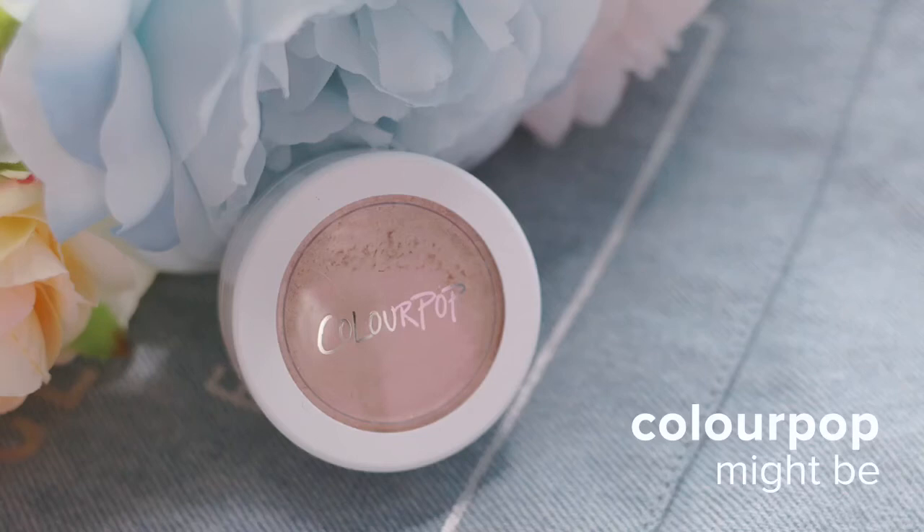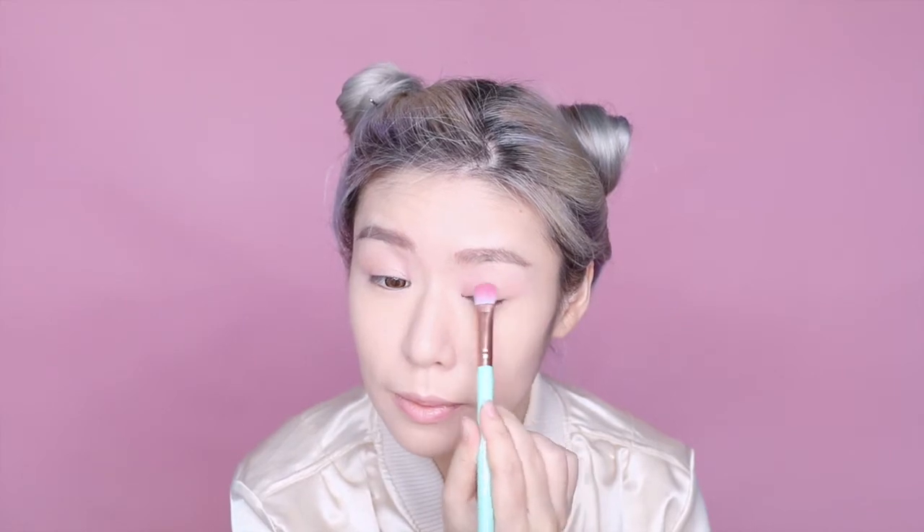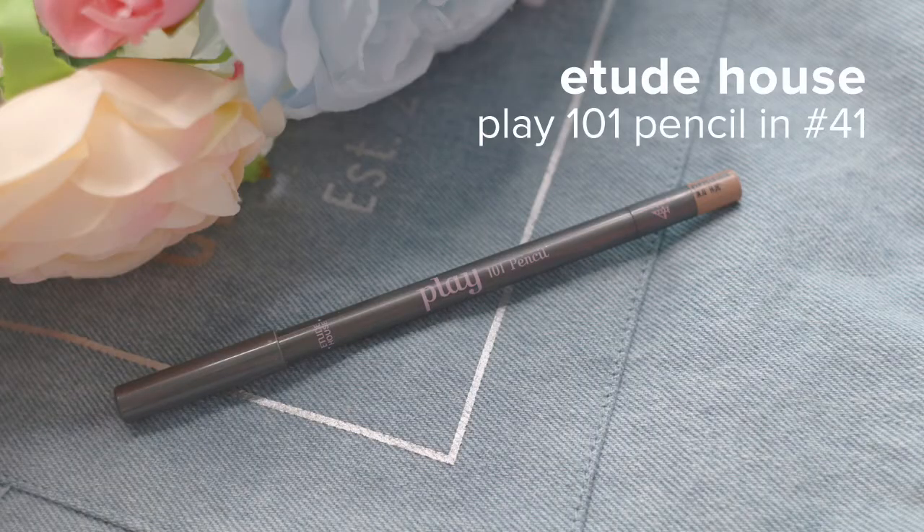I'm just gonna pop that ColourPop Cosmetics highlighter on the outer corners of my eyes for more depth. And because I'm going for a softer, dreamier look, I'm going in with Etude House Play 101 Pencil to line my upper and lower lash lines.